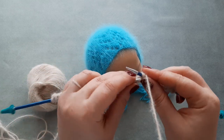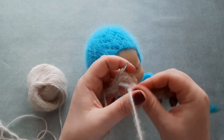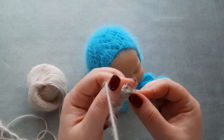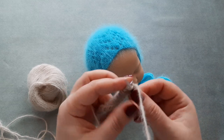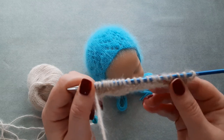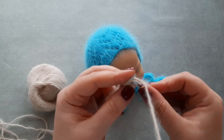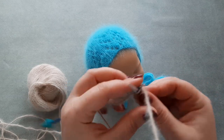SSK. Then yarn over, knit one, yarn over, knit two stitches together, and knit two stitches. Again knit three — one, two, three.